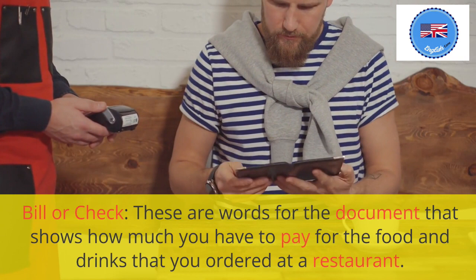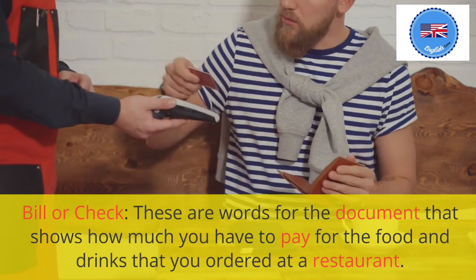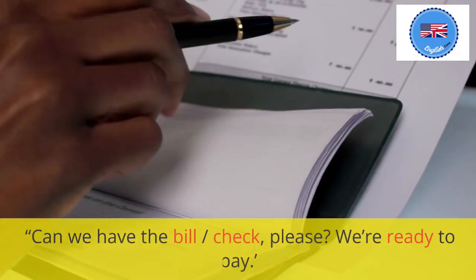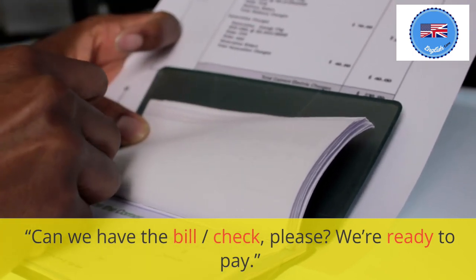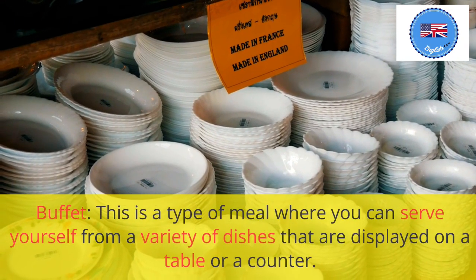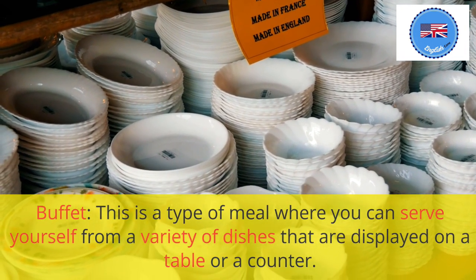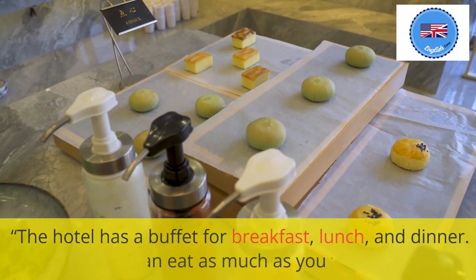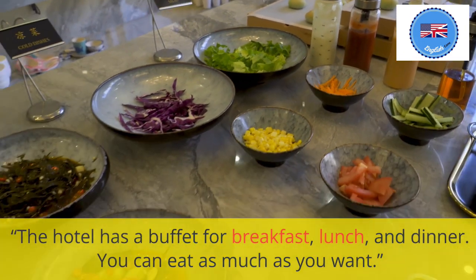Bill or check: these are words for the document that shows how much you have to pay for the food and drinks that you ordered at a restaurant. Can we have the bill? Check, please. We're ready to pay. Buffet: this is a type of meal where you can serve yourself from a variety of dishes that are displayed on a table or a counter. The hotel has a buffet for breakfast, lunch, and dinner. You can eat as much as you want.